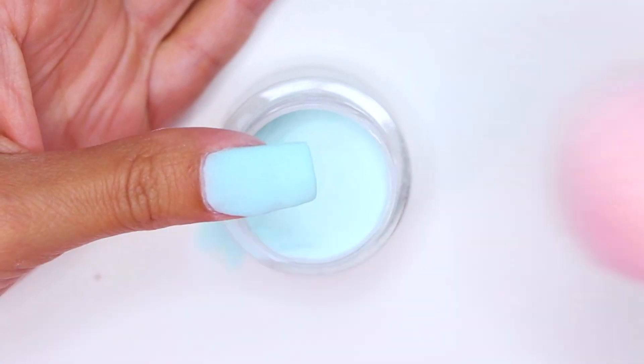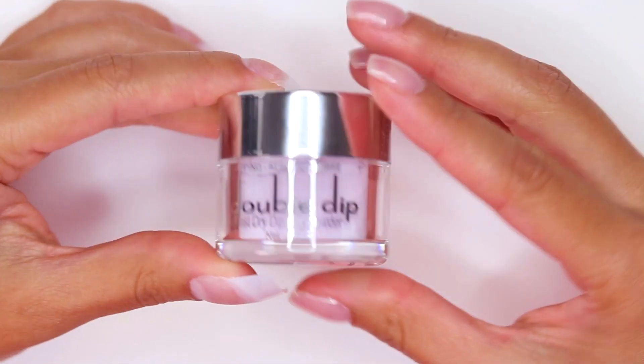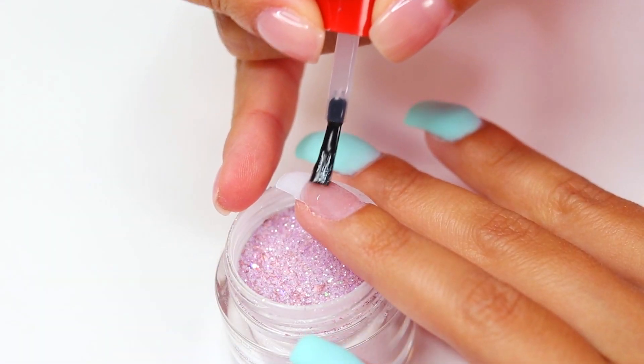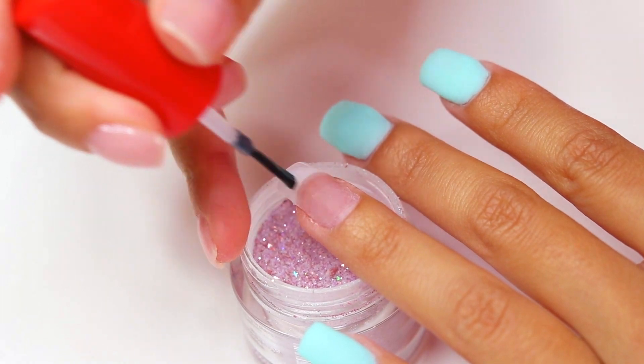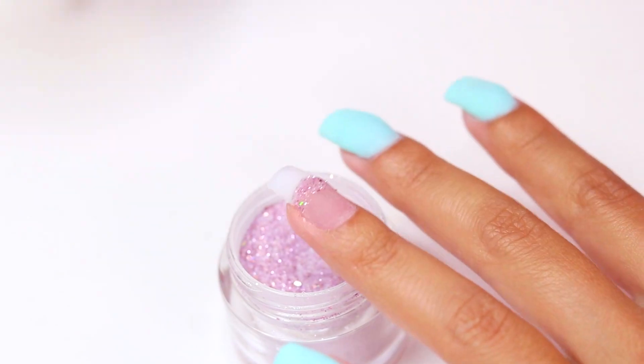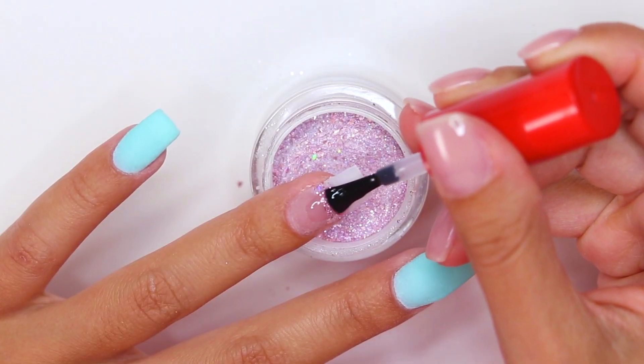We're now going to use the color New York Kiss, which is a super cute glittery purple. I recommend using this shade to accentuate the ring nail. To achieve this, remember to follow each of the steps that I taught you until you complete this nail. This product is so easy to use that even if you're not an expert, you can learn to use it in a very short period of time.